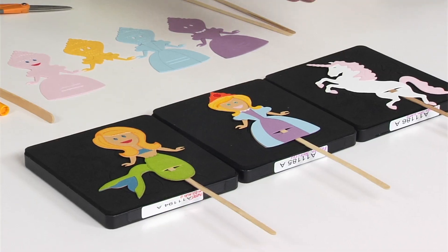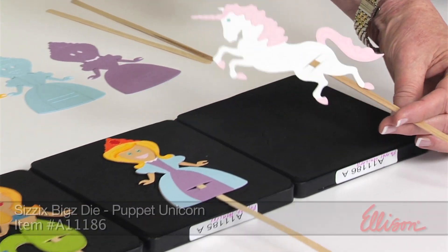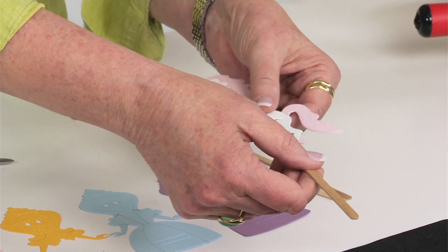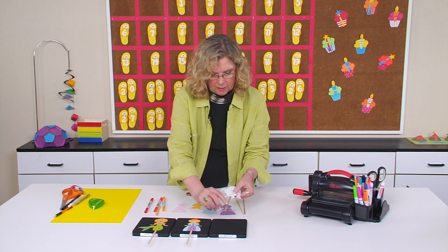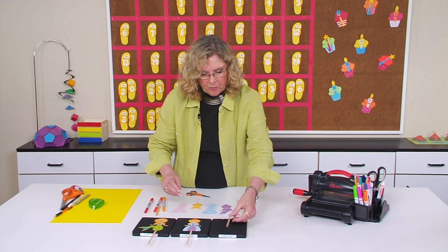I've put together three stick puppets and the first one is the unicorn. I've taken the slits on the die and used a coffee stir stick to slide through those slits. I could also use a popsicle stick, but the longer stick is a little bit easier for the kids when they're actually doing puppet plays. There's the unicorn.